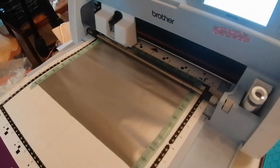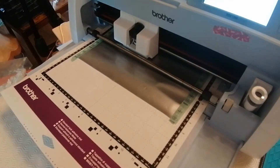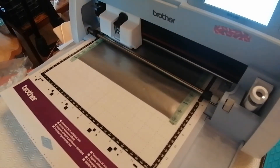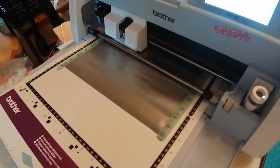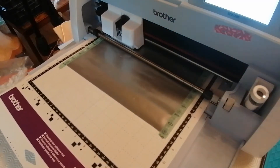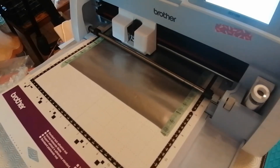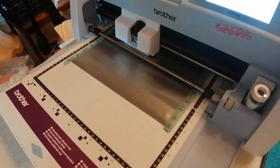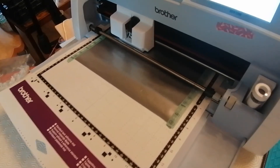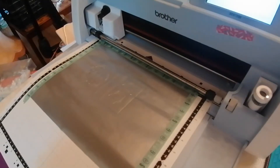When you're happy that your settings are correct, all you need to do is press Start. It will load your mat and start cutting, and it will tell you on screen roughly how long it's going to take — this is going to take three minutes. A little tip while it's cutting: when you put your outline box around each item, make that the last thing you do, because the last thing you put on your design will be the last thing to cut. It cuts in the order you lay the design down. So it cuts the filigree leaves around the circle first, then the word John, then the square box around it.